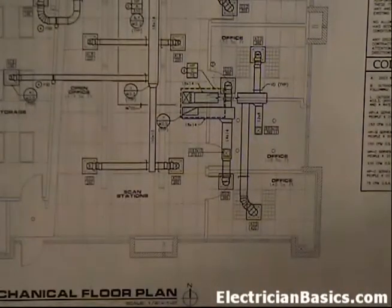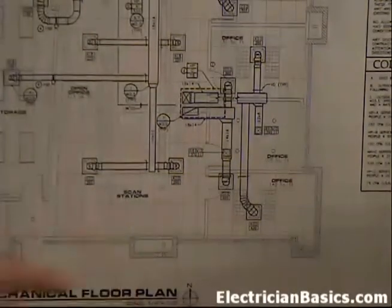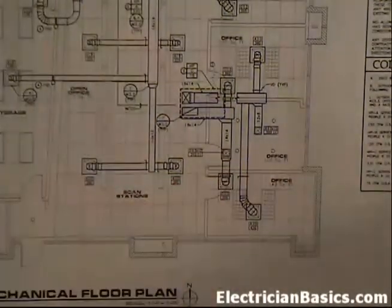Now we're back at page M1.1 of the mechanical plan. We're looking again at the bottom right corner of the room. There will be a light switch here which will turn the lights on and off. So typically there will be a junction box somewhere in the room, and from the junction box there will be whips to the lights.